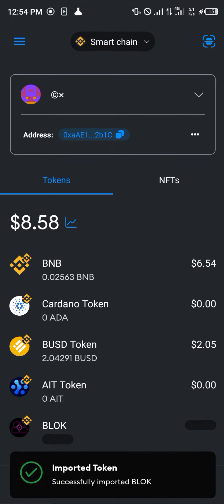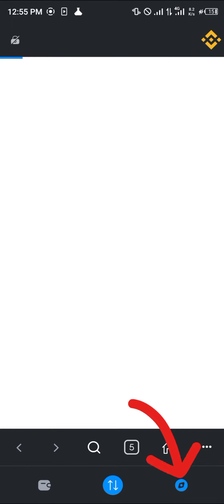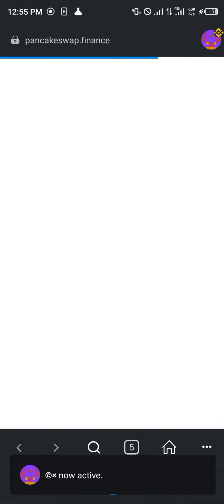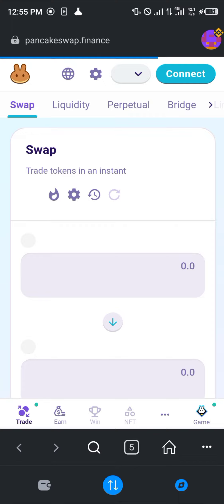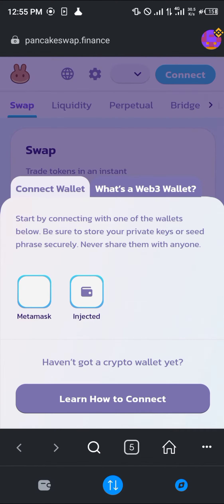Now once the Bloke token has been shown, click on the browser section to open it up and make use of PancakeSwap.finance. Once you've connected your wallet here, all you need to do is swap out any cryptocurrency asset you might have for the Bloke. Simply click on Connect.